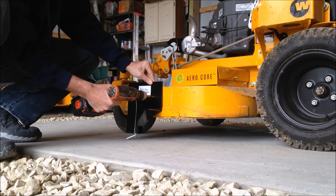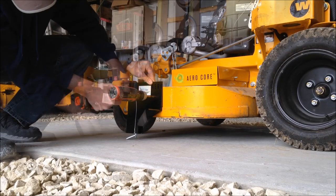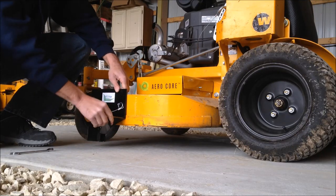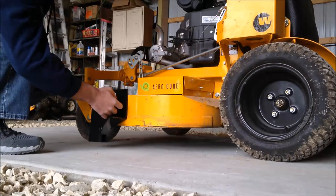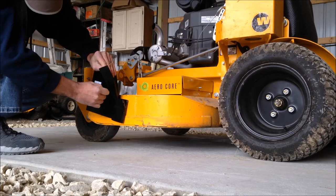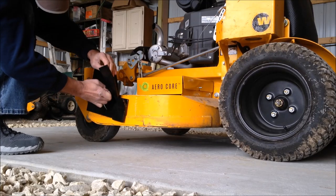With Easy Edge attached, re-drill the pin hole to ensure the pin inserts easily. Pull the pin and rotate Easy Edge 90 degrees to take it out of edging mode.